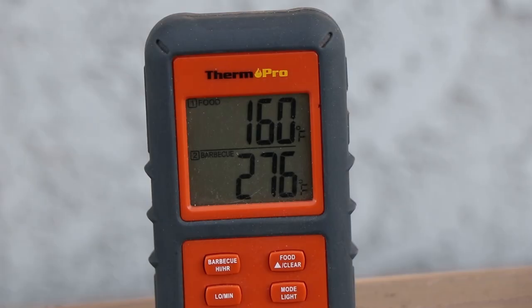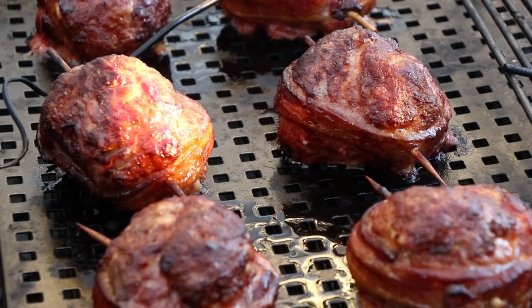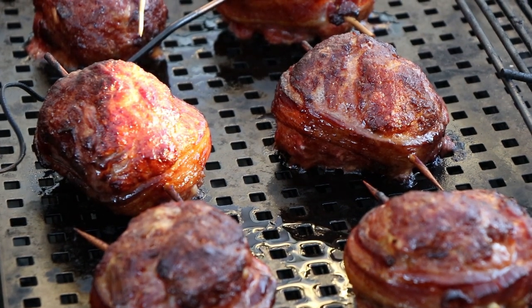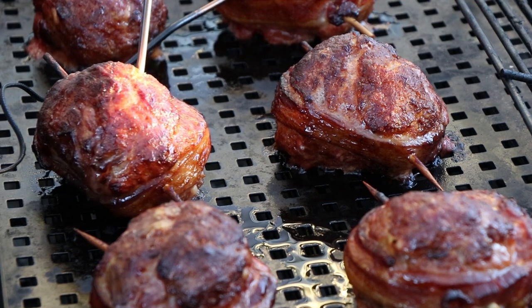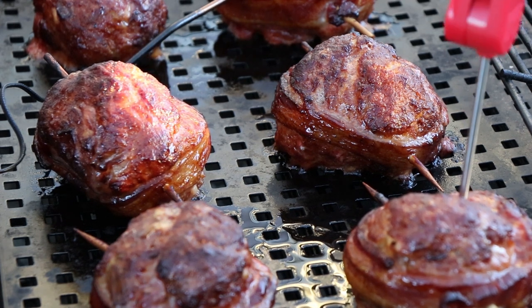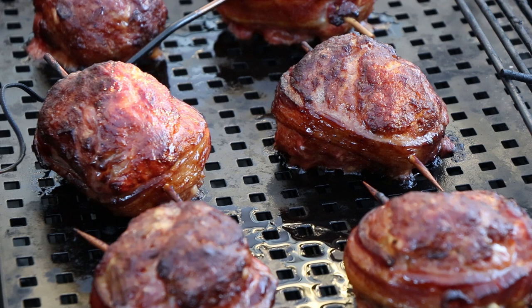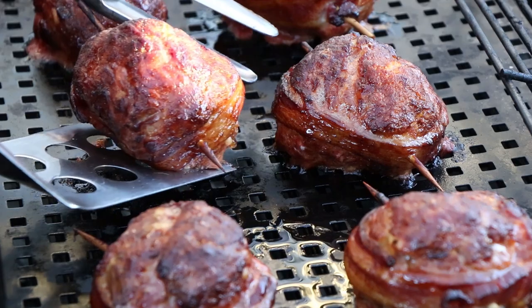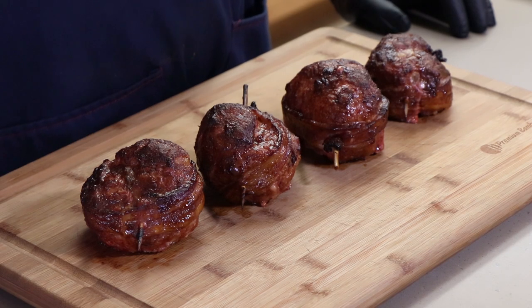We just hit 160 internal - let's take a look at these and check them with the instant read. These are looking really good. 159.8 - I think the carryover will bring us okay there. We are good. I'm going to use my spatula to get them up. Here are the smoked bat balls.